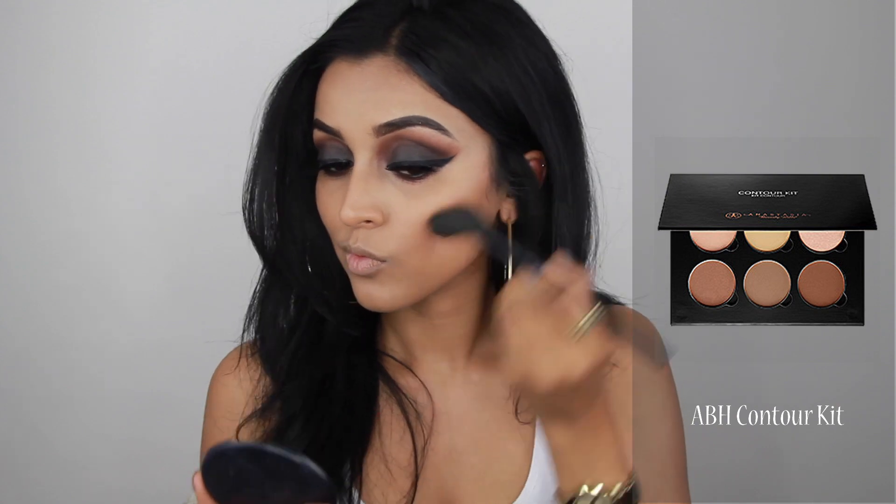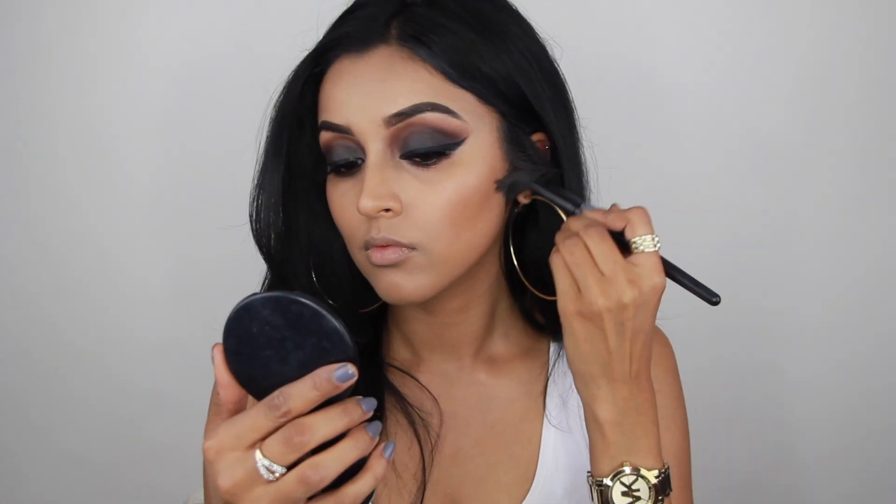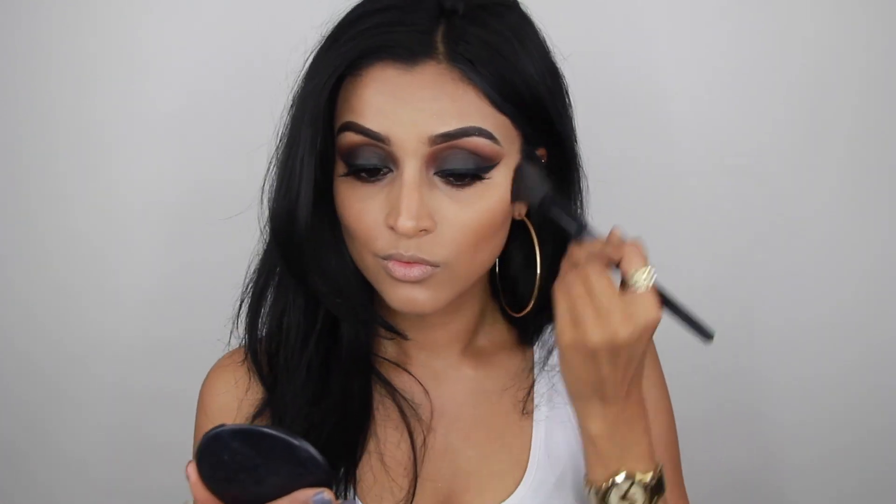To set all those contour areas, I took the Anastasia Beverly Hills Contour Kit, mixed the three contour colors together, and applied it with a brush by BH Cosmetics.